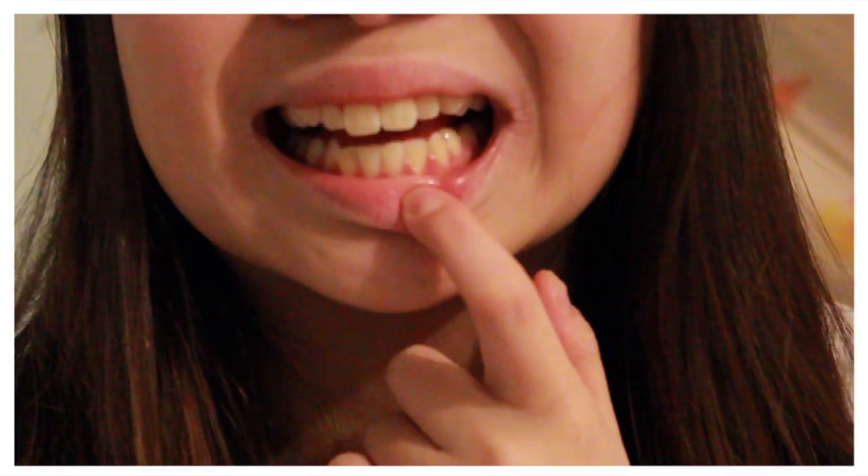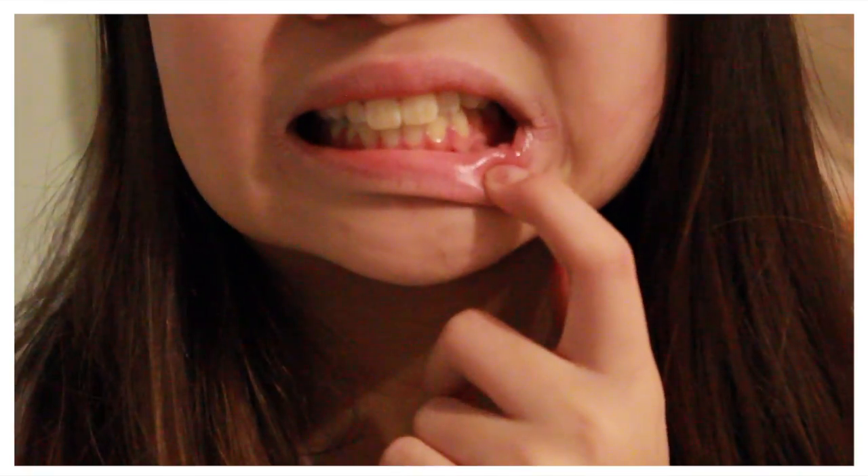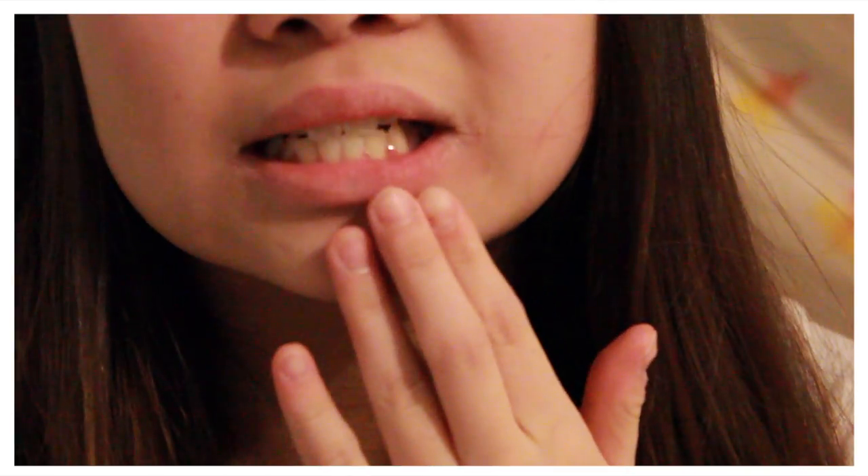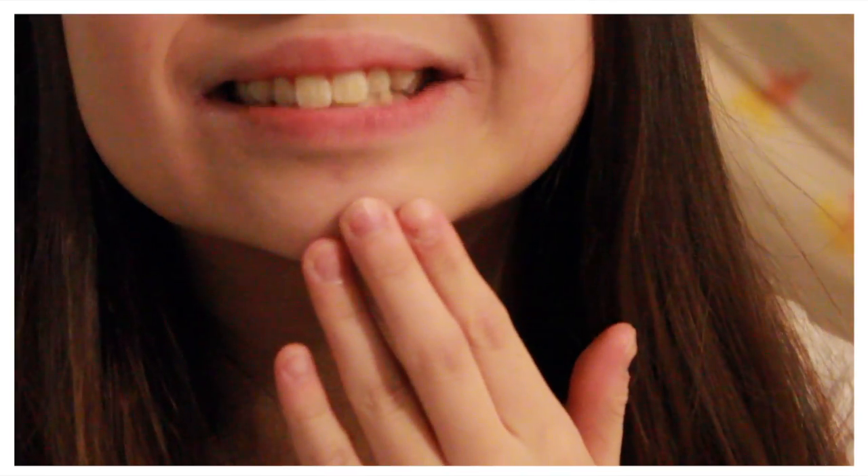I thought I would show you what they look like. I'm not going to do too much of a close up but I will show you a little bit close up just so you can get the gist of it. So this is my teeth. They're not like the worst, you know, but they do need some work. I heard my orthodontist say that it was like a canine situation or something.